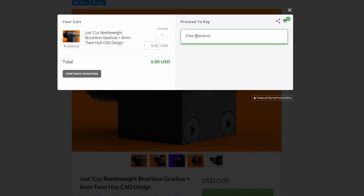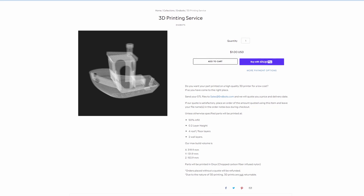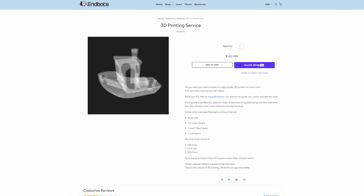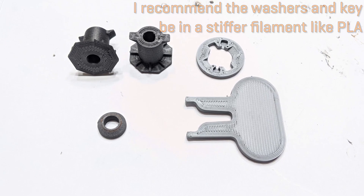Positive comments genuinely do motivate me to keep making content and releasing my designs for you all. Also, if you can't print CF nylon yourself, you could try using Endbot's Onyx printing service. No clue what the tolerances are, but Mark Forge printers should be pretty damn accurate. The hubs, spacers, and washers can be printed in basically any filament and should work fine.